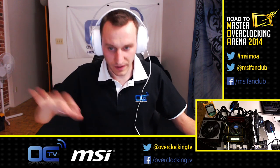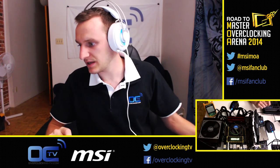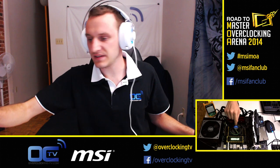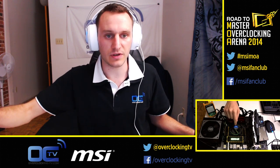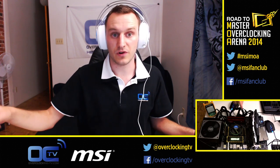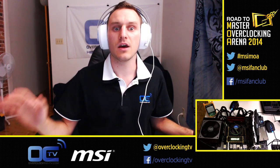Right now, as you can see, it's about 25 degrees Celsius here in my testing room. This is actually the default cooler you can have with the G3258, and we're trying to overclock this with regular air cooling, like anyone can do, up to 4 GHz.